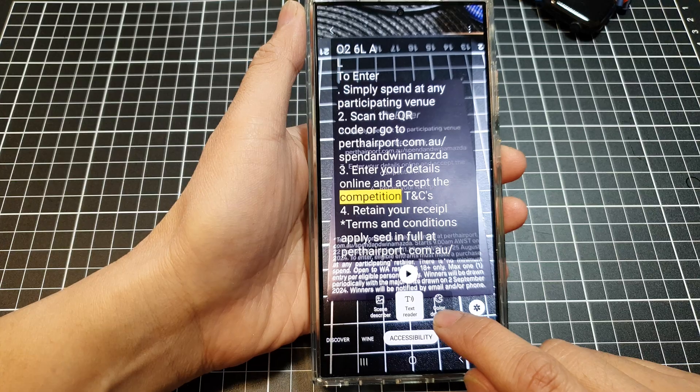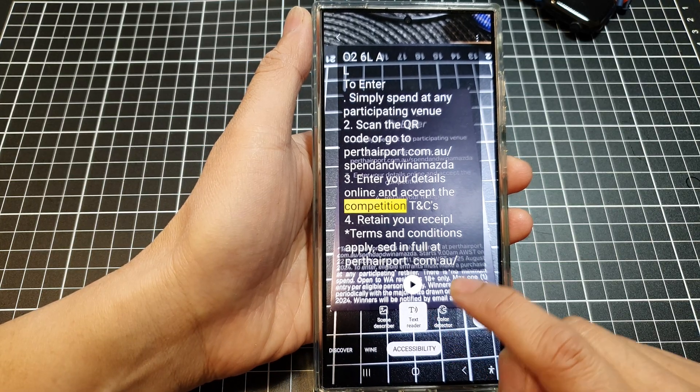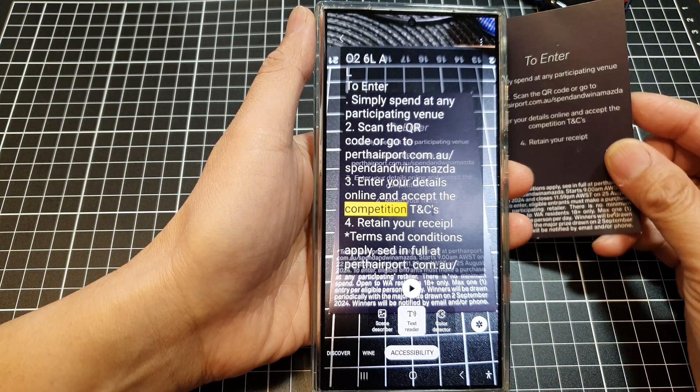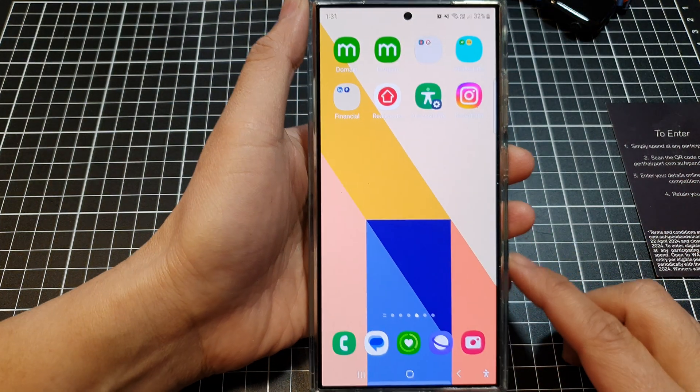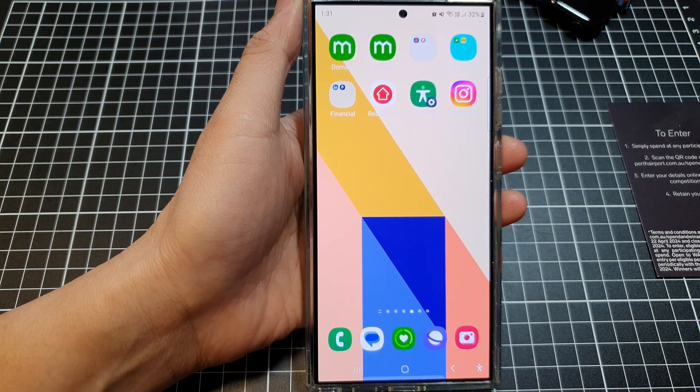And that's it. That is how you can use Text Reader to read any text aloud using the camera. Thank you for watching this video. Please like and subscribe to my channel for more videos.